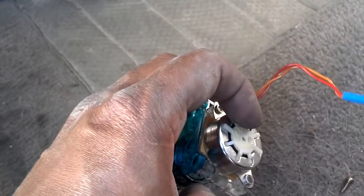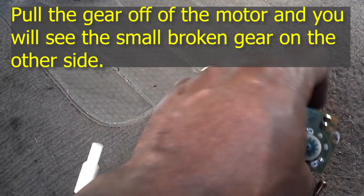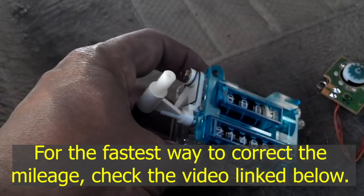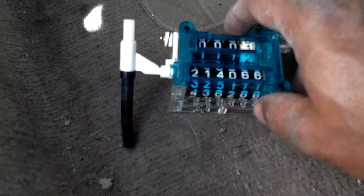Once you get these two screws off the end, carefully pull this off so you can see the gear in there. Now that gear on the inside is often the one that has broken teeth on it. If you put a drill or something with a rubber tip on it on this side, you can roll this up and it'll start counting the mileage up.